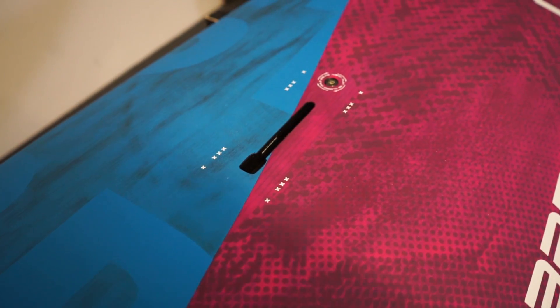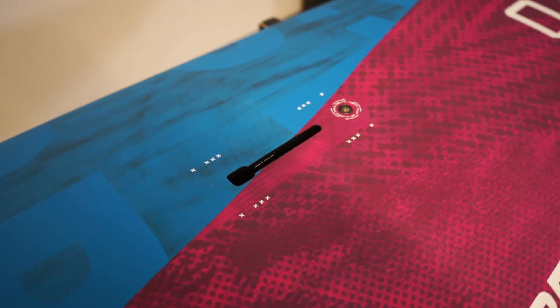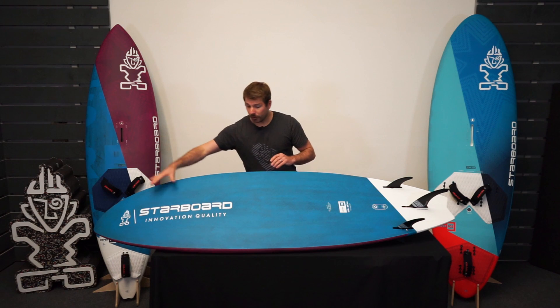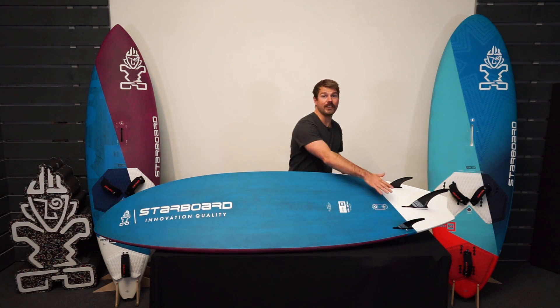The mast track is also super short, so all you need is micro adjustments. This short mast track is what we're seeing in a lot of wave boards now. On the underside it's got a mono to double concave to V in the tail, which helps generate speed and keeps the board feeling fast and lively.